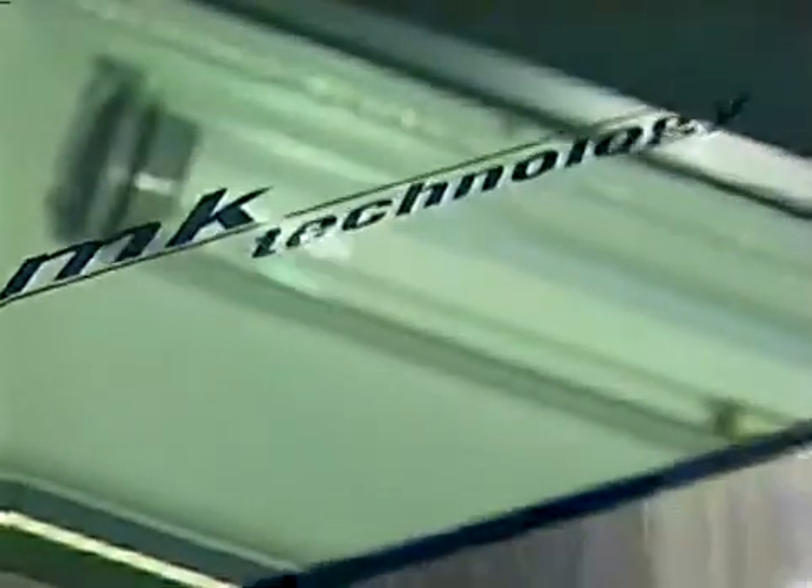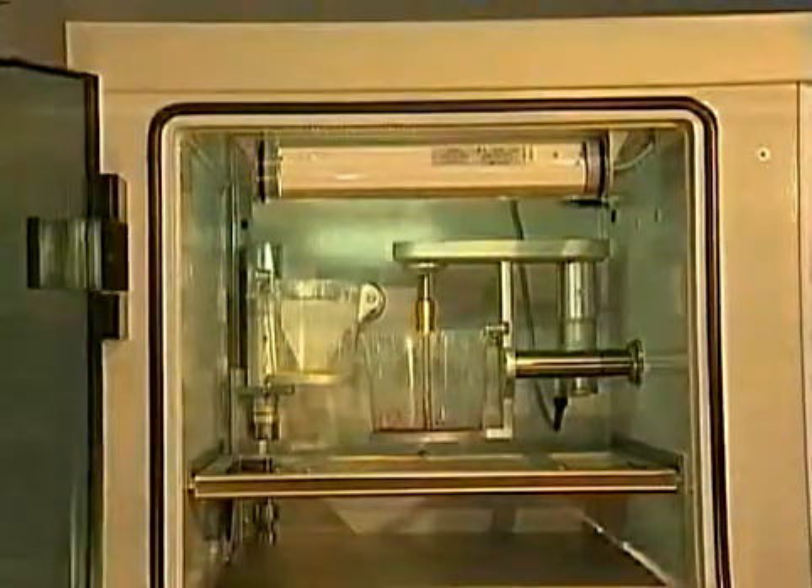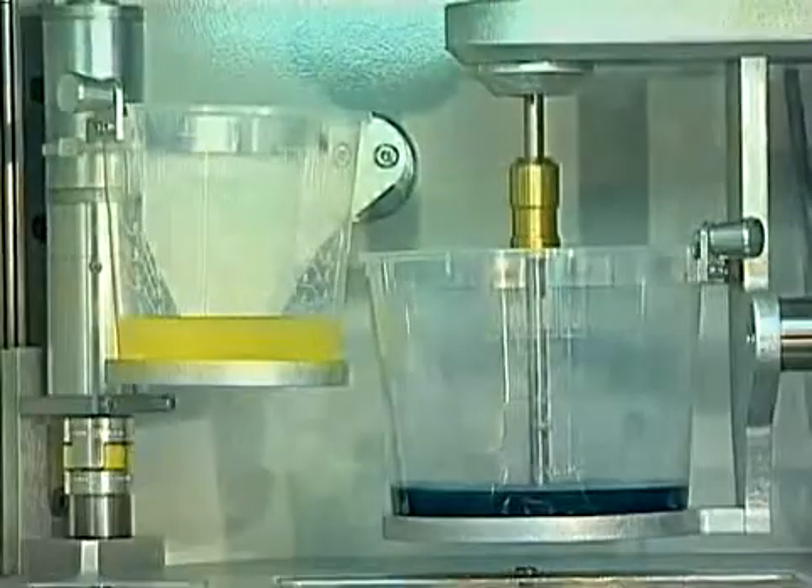When constructing the chambers, special attention was attached to optimal visibility and illumination. Therefore, the door is made of armored glass, allowing an unlimited view inside the whole chamber. The cups are transparent and arranged in line.